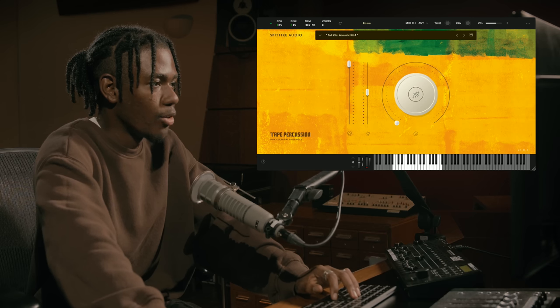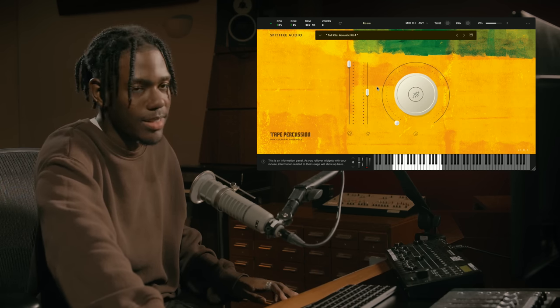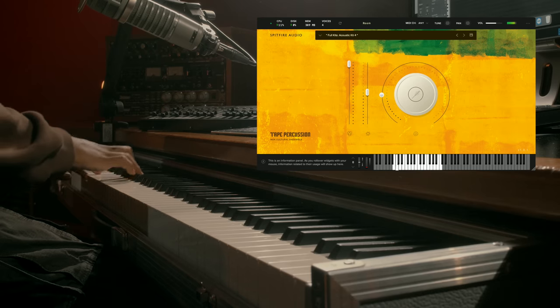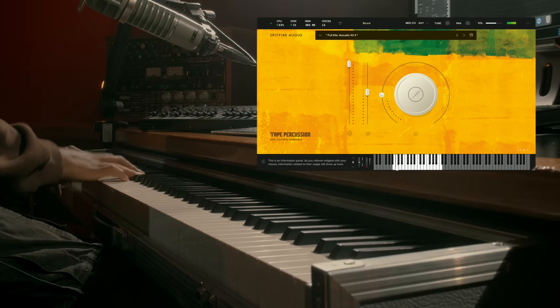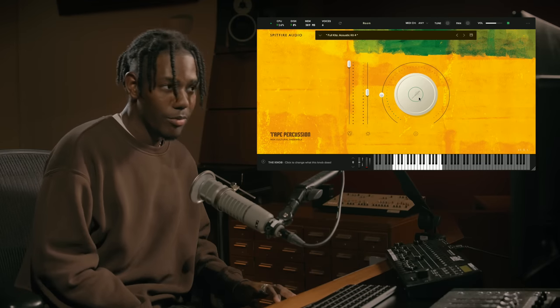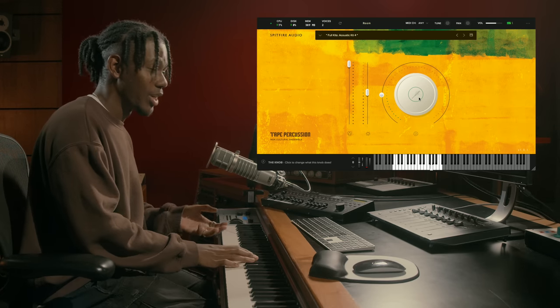And then we have Acoustic Kit 4, which I really like how the sounds sound at 50%. I already have them set at 50% and I'll add some reverb as well. I already feel very inspired by using this — just discovering different things.